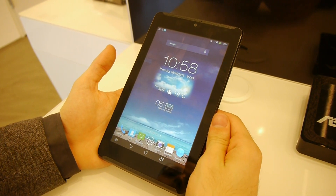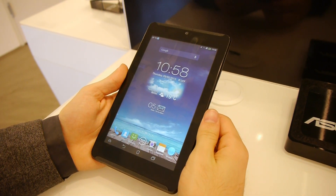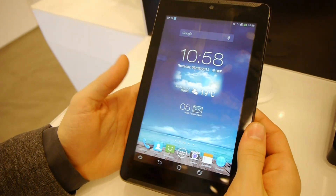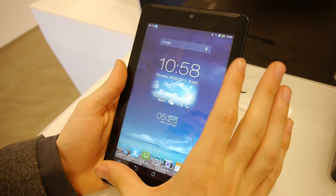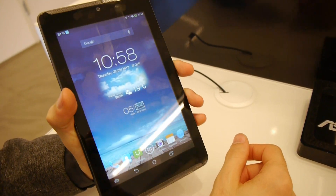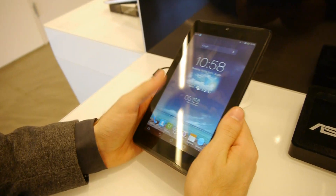Hey guys, this is Ray with Phone Arena. We're live at IFA 2013. Right now we're taking a look at the new Asus PhonePad 7, which is a new tablet with a small form factor, a 7-inch screen and phone functionality, so you can actually use this device to place phone calls. It has all the functions your typical 3G phone is going to have.